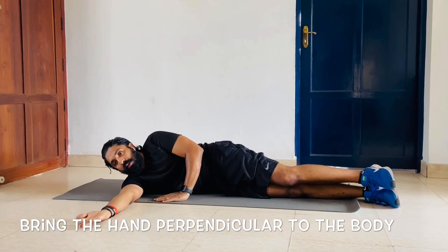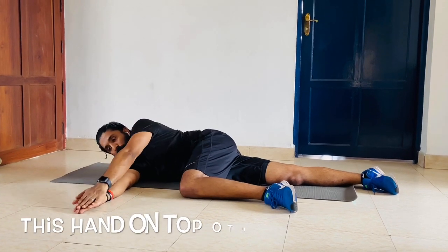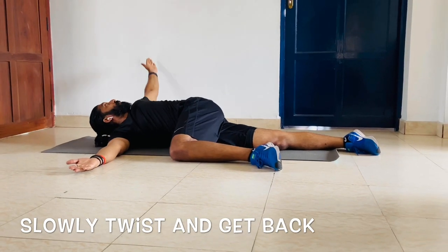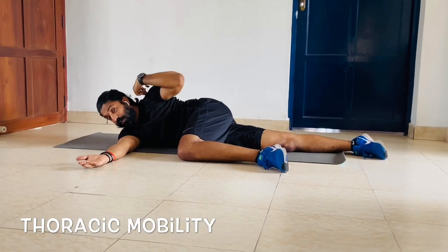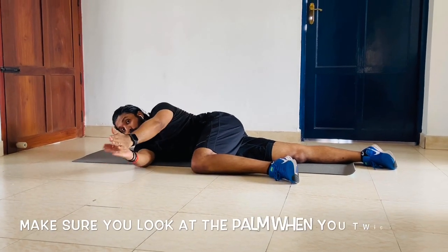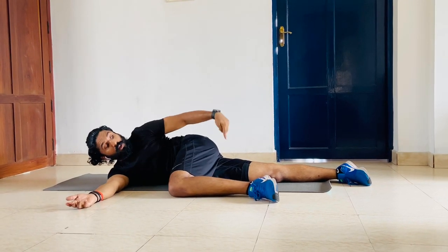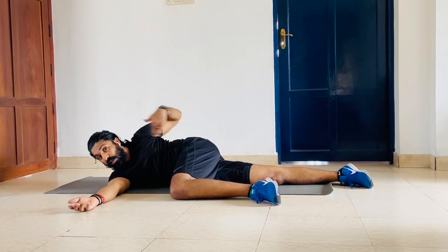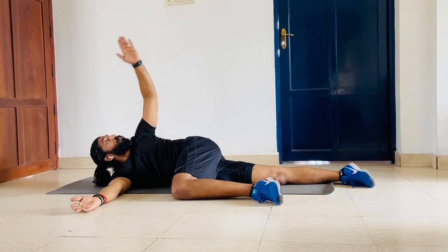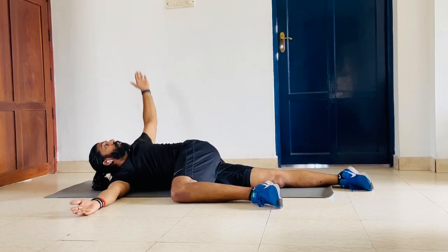Now change — bring the other leg at 90 here and put the other hand on top of this hand. Slowly twist and get back — for the thoracic mobility. Slowly hold it to the side and back. Make sure you look at your palm. Your ankle, knee, hip, and shoulders are in a straight line, this leg at 90.